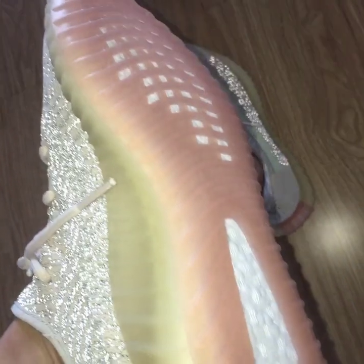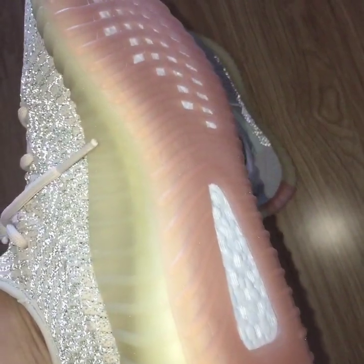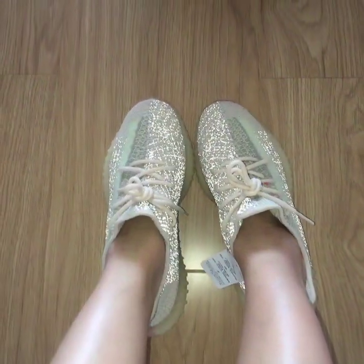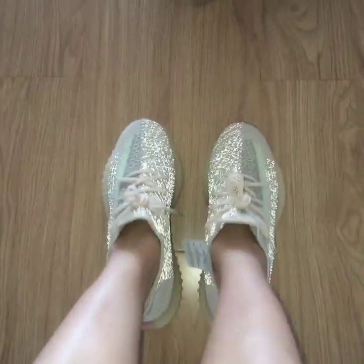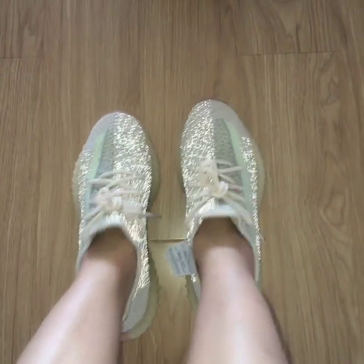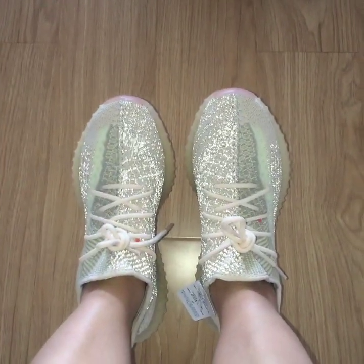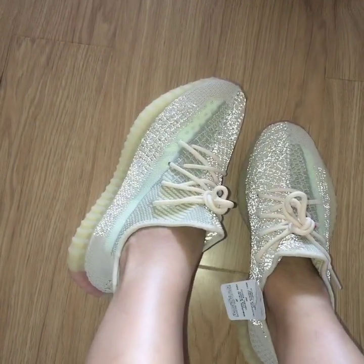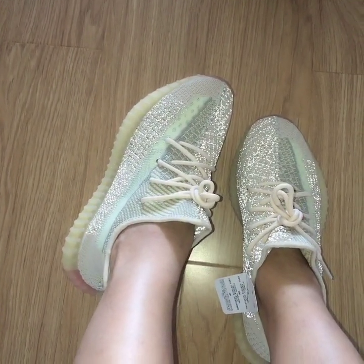And also for the bottom, it's pink — I think it's a very beautiful color. This is the BASF Boost, so very, very comfortable and also very soft. What do you think of this one? You can comment below.